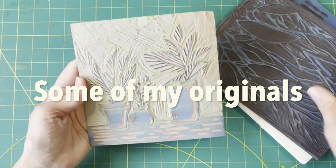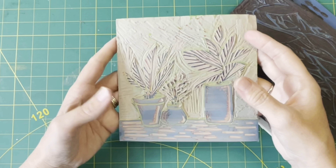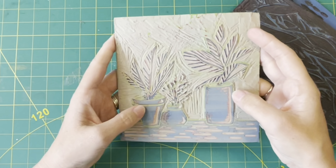Good morning or good afternoon wherever you may be, or good evening or good night. This is Jen at Jen's Arty Inclinations, a place to create, share and play.